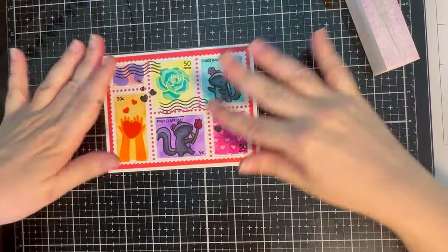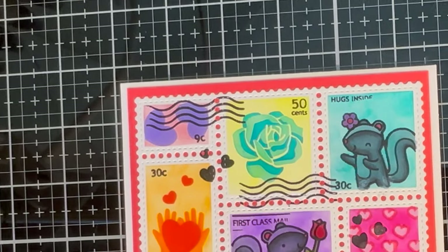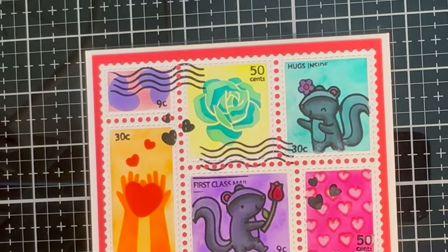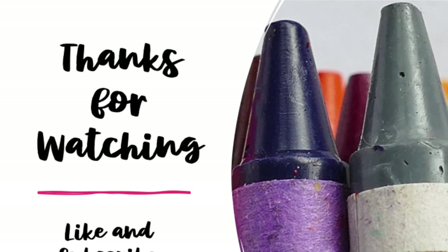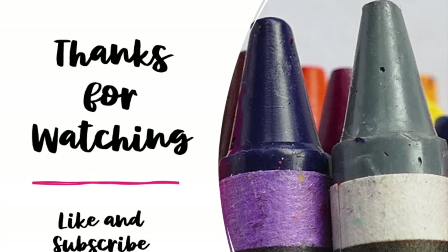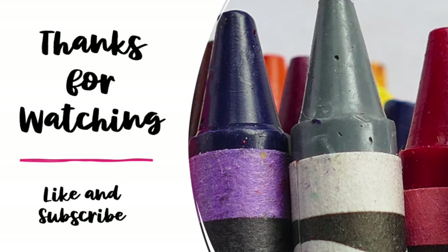I eyeballed it, got it in a good spot, and here is the finished card — I am so pleased with how cute it turned out. Thank you for watching today, don't forget to like and subscribe, and I will see you again soon.